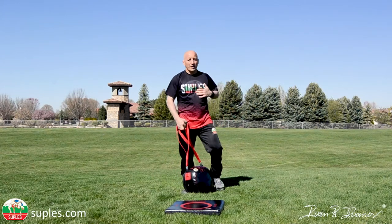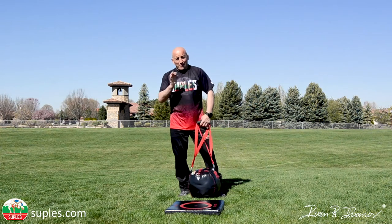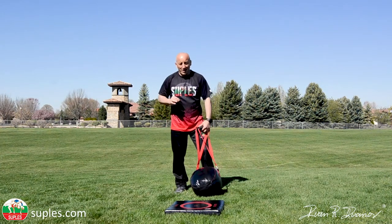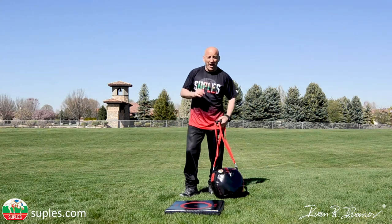I got winded. Okay, I need to stop right here and give you some instructions on how you can perform these slams correctly.